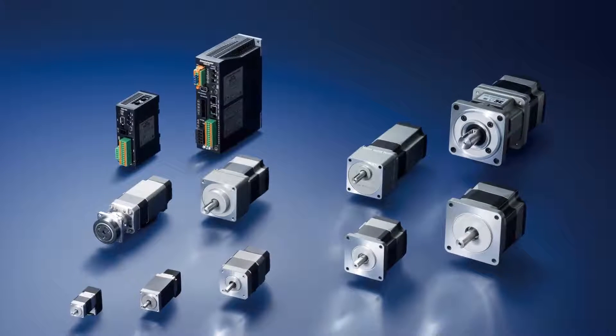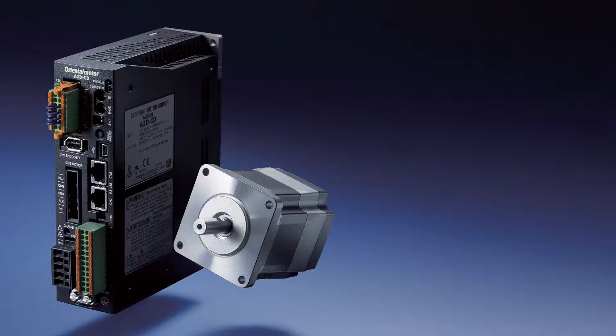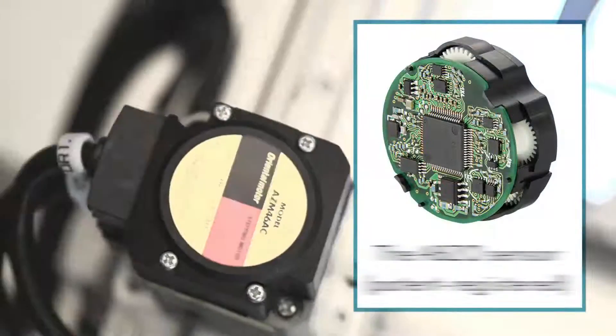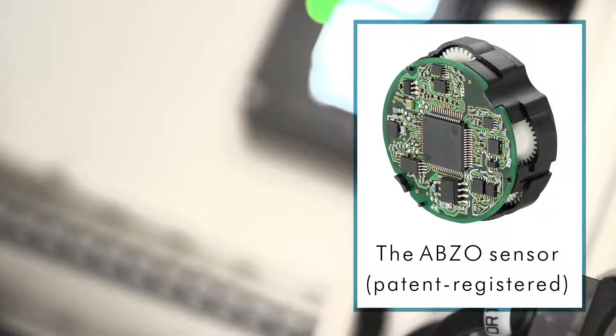Stepper Motor and Driver Package AZ Series, equipped with Alpha Step. Battery free, absolute sensor. Stepper Motor with newly developed battery free, mechanical, absolute sensor — the Abso Sensor.